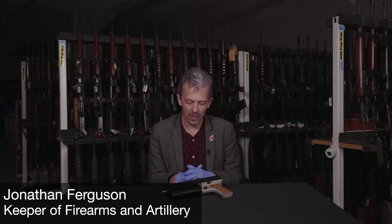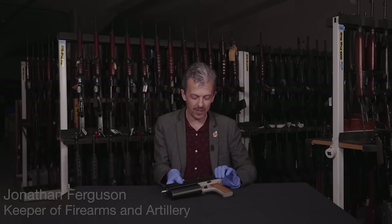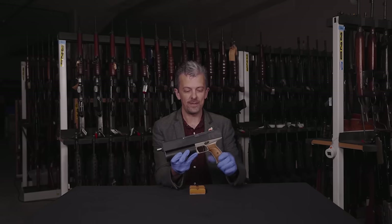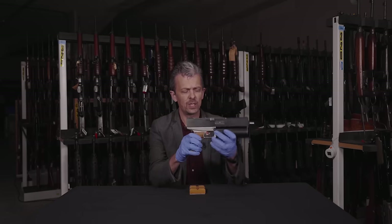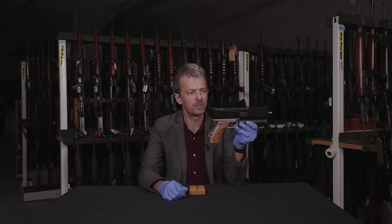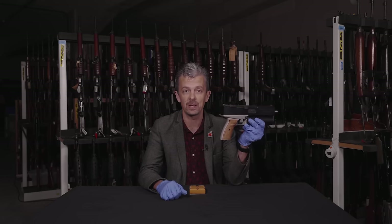Welcome back everyone. Jonathan here with a brick — it's not far off a brick to be honest with you. This is a really hefty piece of kit. It looks a bit like a machine pistol, but actually as far as I know this was only ever made as a semi-automatic pistol.